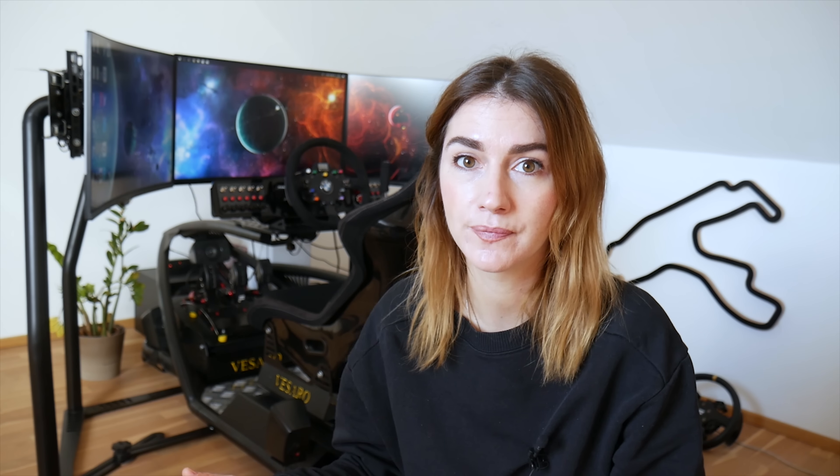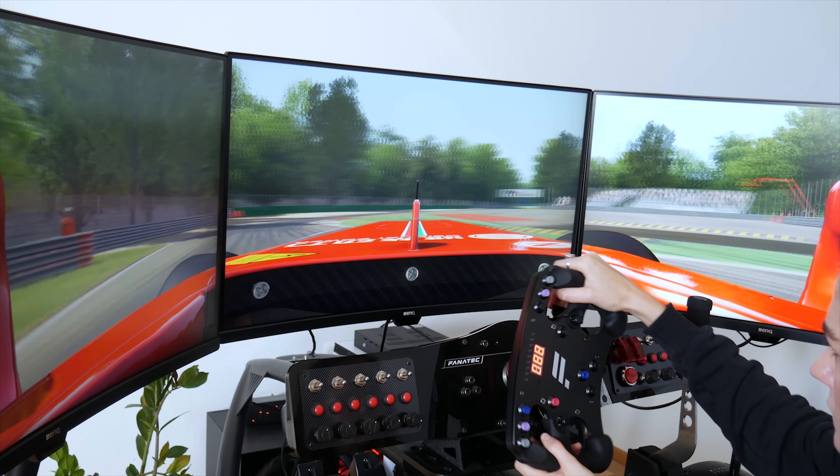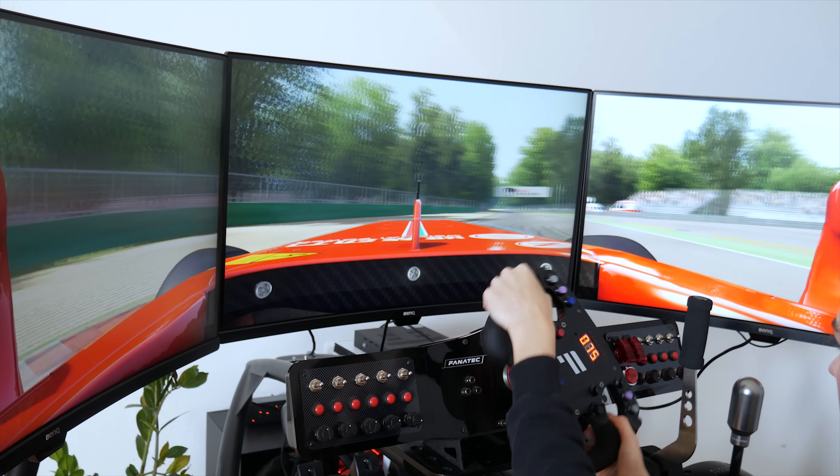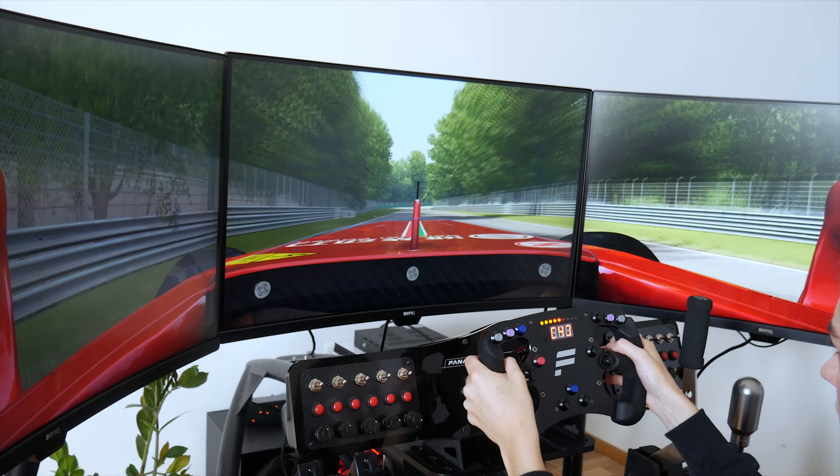So let's go further with some technical features. These BenQ monitors make game graphics look so good because of the main performance specifications, namely resolution and refresh rate. These 32-inch curved monitors have QHD 2560 by 1440 resolution and come with a 144Hz high refresh rate.